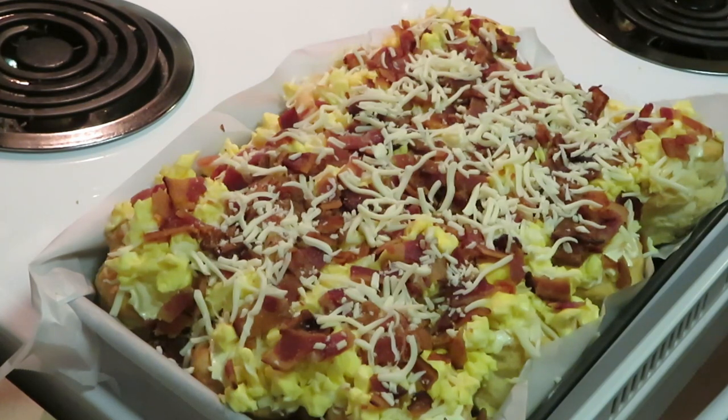All right y'all, that's it! I'm gonna go ahead and put it in the oven — 350 degrees for about 15 minutes so everything can melt together all nicely. I'm ready to eat right now! Let me get these in the oven and I'll be back with the grand finale.